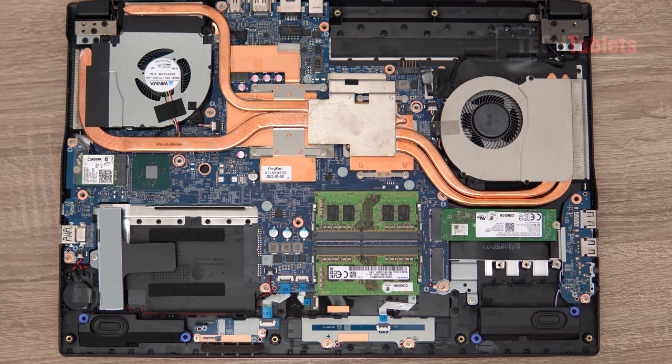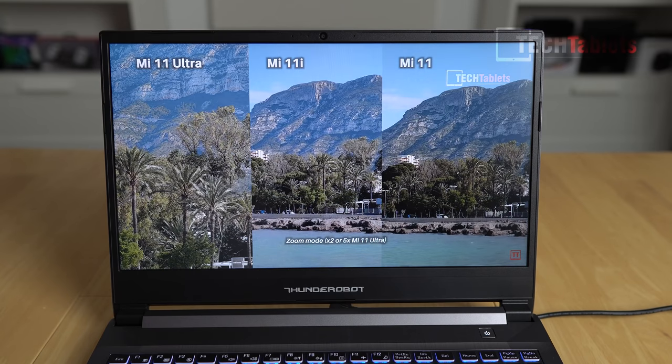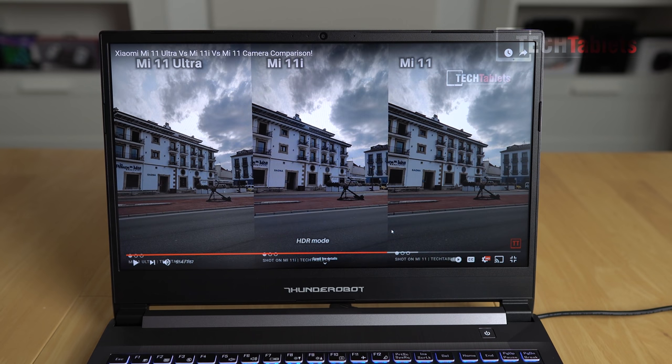Right here we have the CPU - the 11800H, 8 cores. This side is the cooling for the GPU, the RTX 3050. The layout really does remind me of MSI laptops I used to review a few years back - very similar in layout, plastics used, and quality. Down here we have the two downwards-firing speakers with a little chamber. Here's a sample of how they sound.